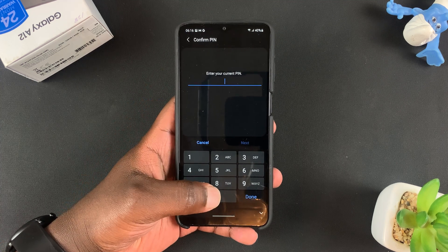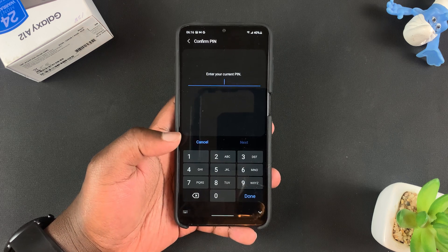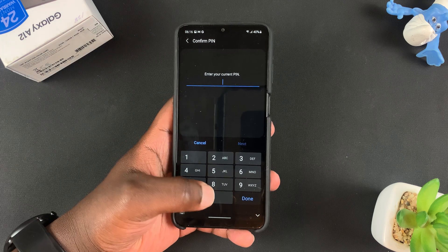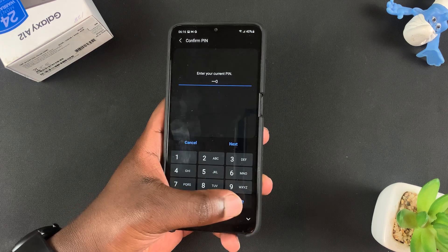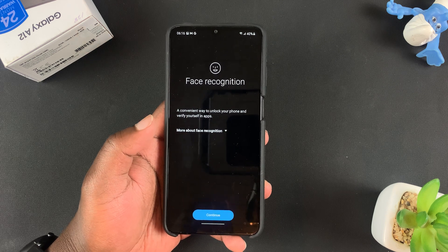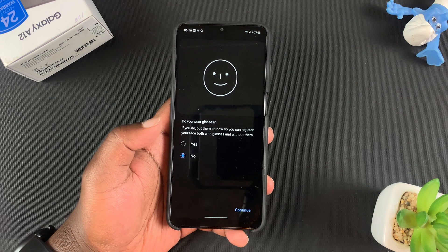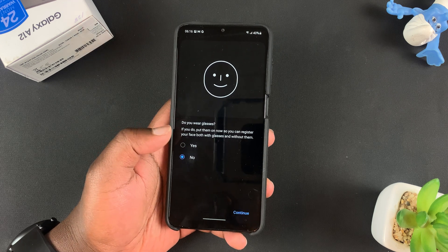You'll need to enter a PIN before you can access this setting. If you don't have a PIN, you'll be required to set one up first before you can access Face Recognition. Since I previously set up mine, I'll simply enter that PIN, and that opens Face Recognition. Tap on Continue.